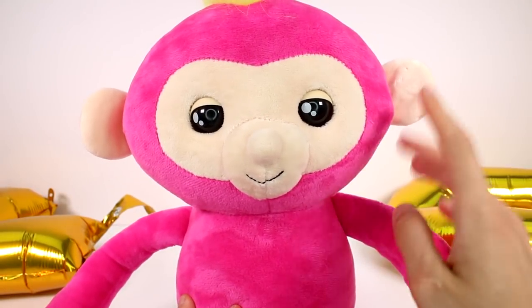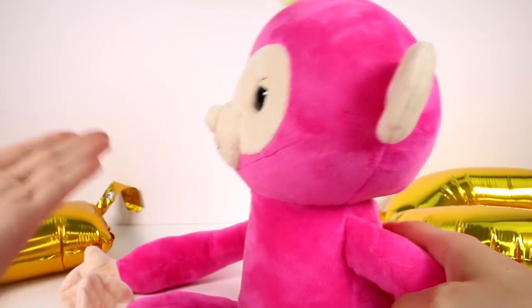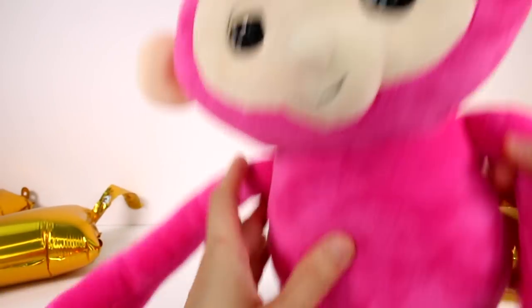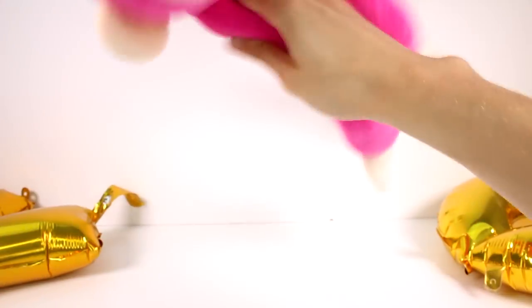Pat your Fingerling's back to hear a burp. Spin your Fingerling Hugs several times to get it excited — spin it like this? I think I'm supposed to do it up in the air with the arm.